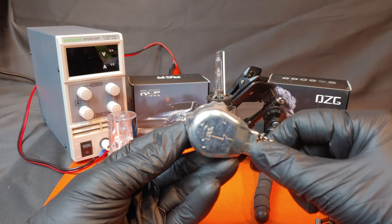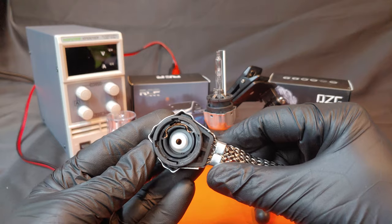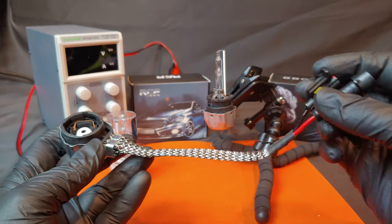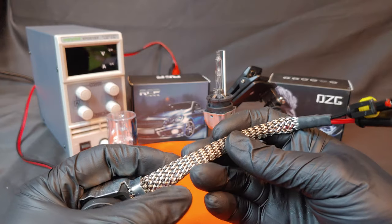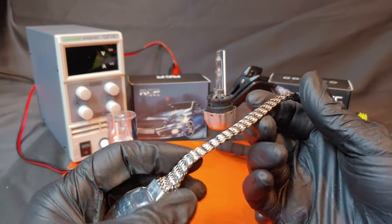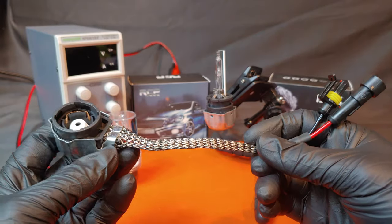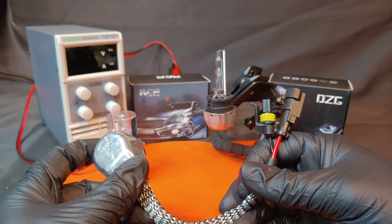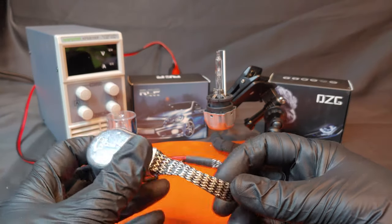DZG uses a factory style connector for the bulb and then has two wires running to an aftermarket connector. The wires are protected by a steel and nylon braided sheath, which is incredibly durable and flexible. We're going to use these in an upcoming build because I like using the factory style D2S bulbs rather than the aftermarket ones with the pigtails attached.